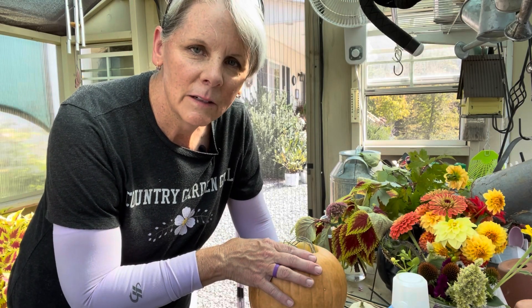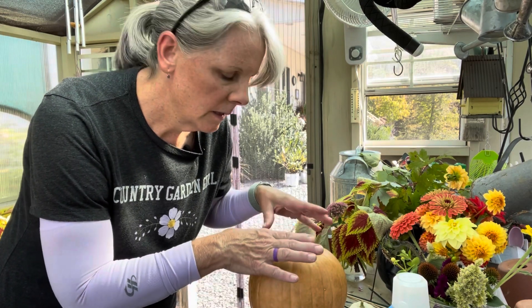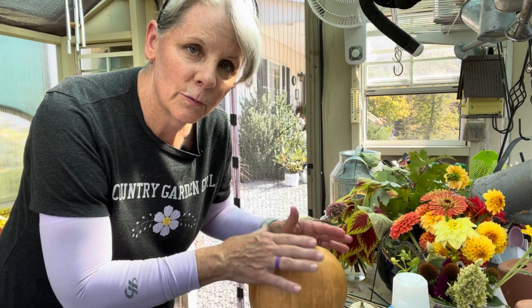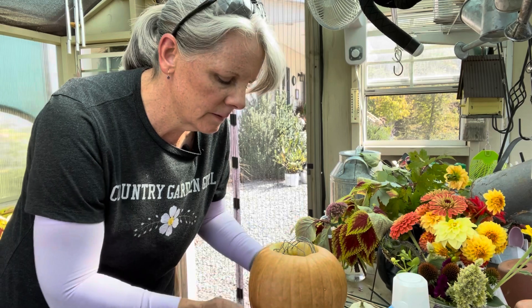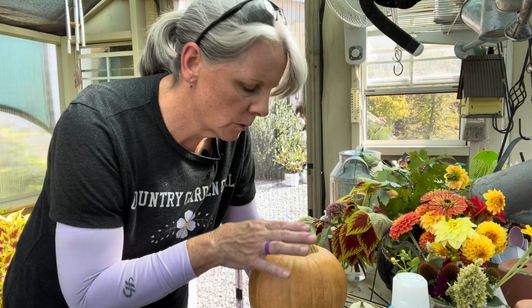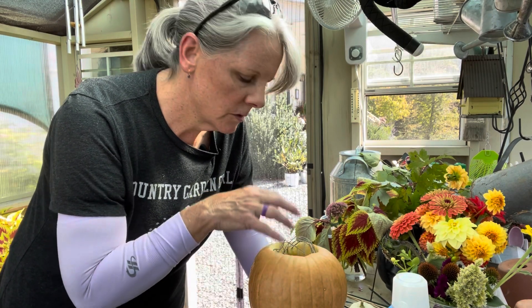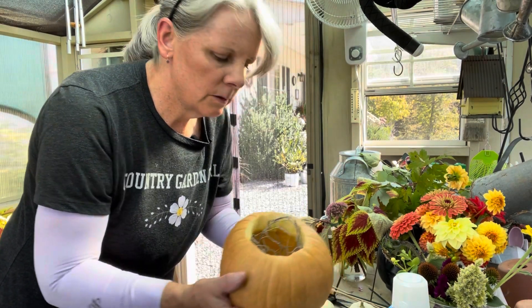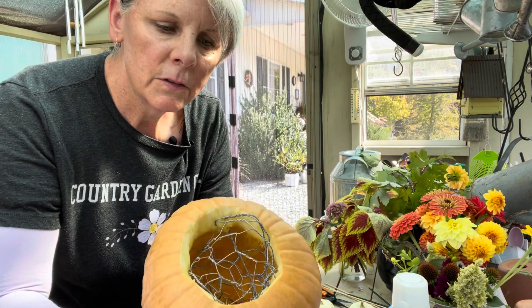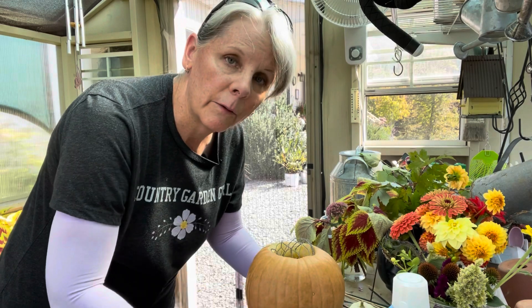So I hollowed out the inside of this pumpkin — I could tell it was a little thicker walled pumpkin than the last one I used, which was just your regular orange pumpkin. This is the lighter colored pumpkin. I hollowed it out, I wiped it out with a Clorox wipe like North Lawn Flower Farm said to do, then I wiped some olive oil on it just to try to preserve it. And then I used the chicken wire frog, which I use quite often in my flower arrangements.